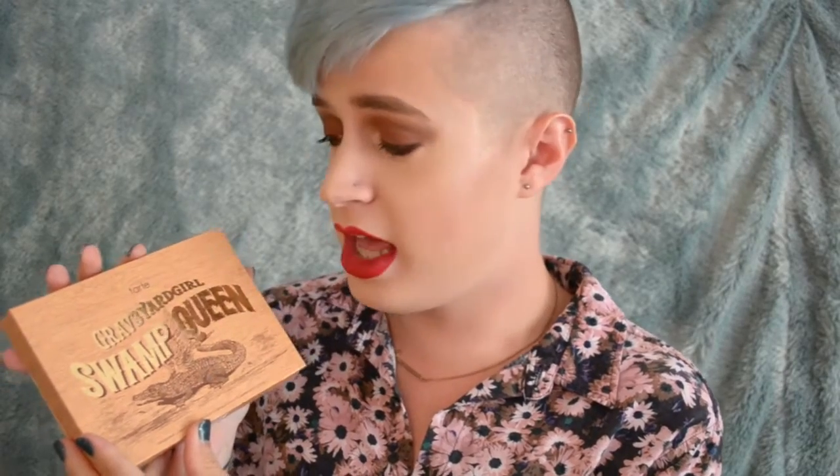So the palette comes in this box right here. Honestly, packaging-wise, it is on freaking point. I mean, it's just so freaking adorable. The little gator with the angel wings — I mean, that's too cute. So you have the Graveyard Girl and the Swamp Queen right here in this really metalized gold packaging and fonting. And I absolutely love it.